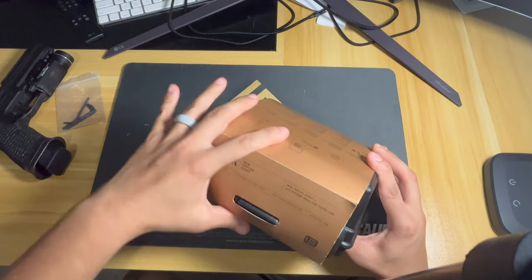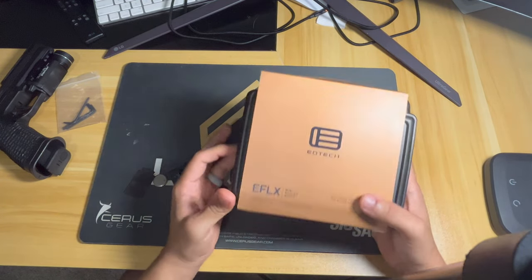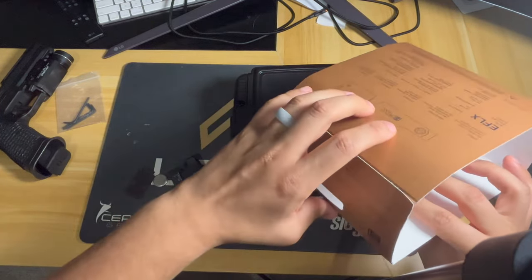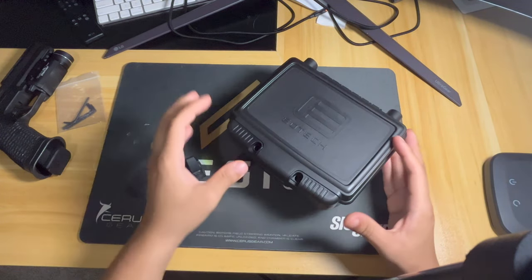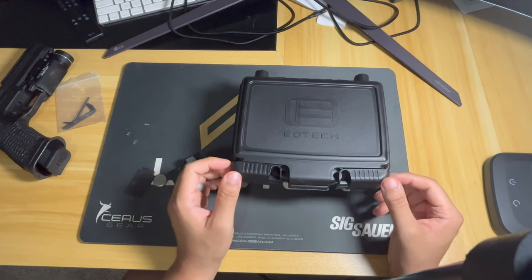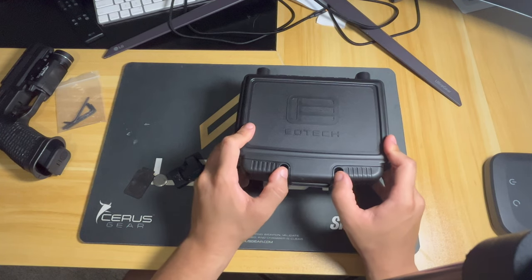Looks like with the unboxing you might be able to just get by with squeezing this off, but it looks pretty tight. Looks like I can do it and not ruin the packaging. The box I actually really like — the presentation looks just like a SIG box, with those inward and outward panels. Looks really nice.